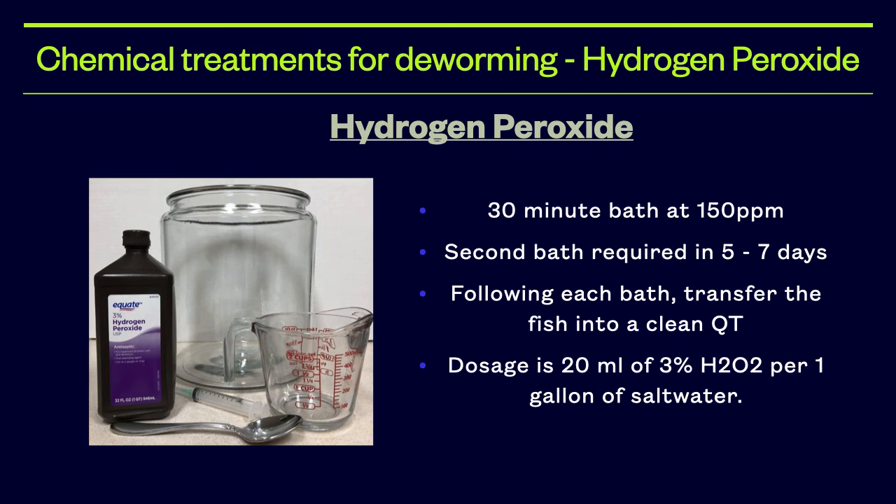Hydrogen peroxide is an experimental treatment for eliminating flukes and black ick. You can use 3% USP-grade hydrogen peroxide, which is easily found at any drugstore or even Walmart. The same basic procedures apply as when using fenbendazole or formalin. The bath is a 30-minute bath at 150 parts per million, with a second bath in 5 to 7 days. Following each bath, transfer the fish into a new quarantine tank. Dosage is 20 mL of 3% hydrogen peroxide per 1 gallon of saltwater. I will post a link in the comments section with a more detailed explanation.